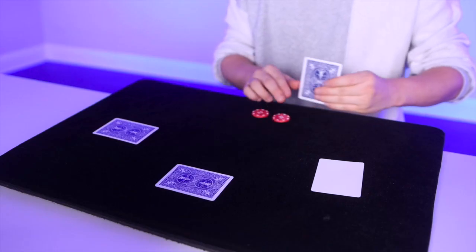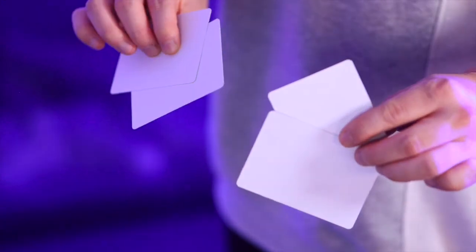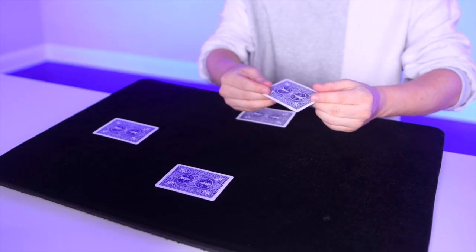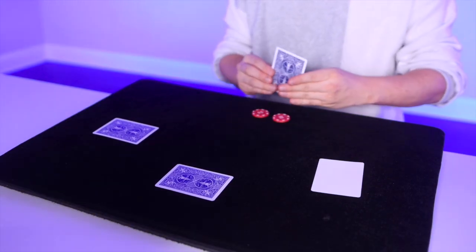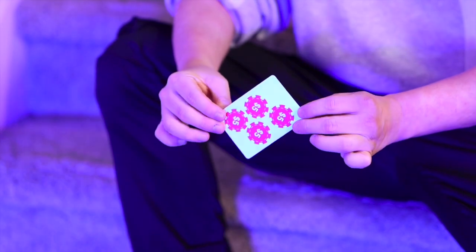Presenting POCO X, my captivating matrix routine. You start with four blank cards and four POCO chips. Cover the chips one by one with cards and watch as they move to one spot one by one. The finale is awesome — the chips vanish and turn into a picture.